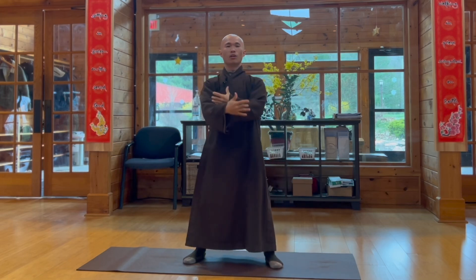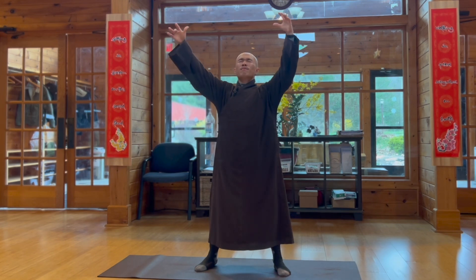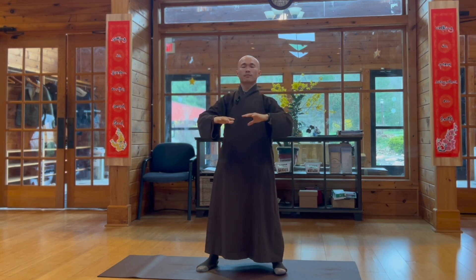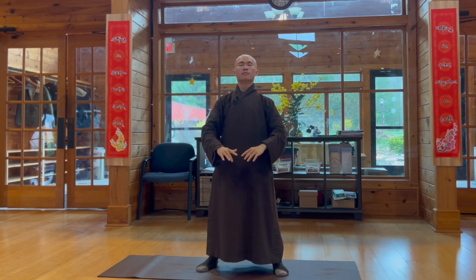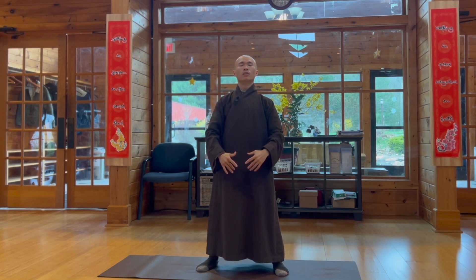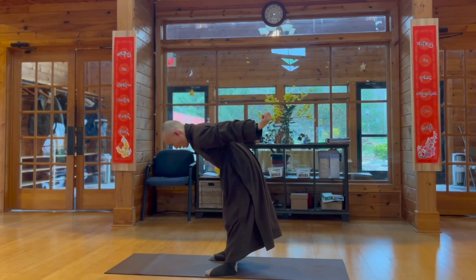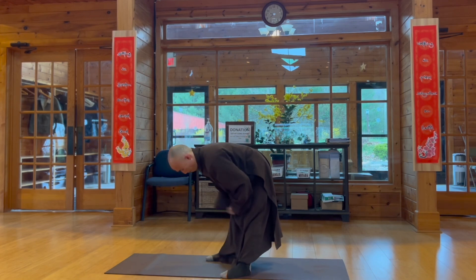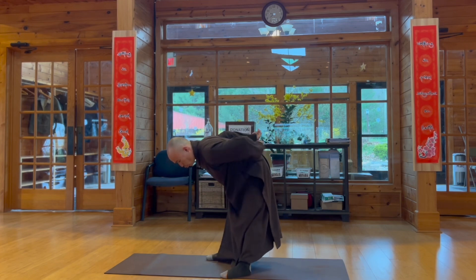Be gentle with our lower back. Breathe in, open your palms. Let it go — let go of our worries, stress, fear — and be confident with your body. Breathe in, breathe out. Massage your lower back, go down to your two legs and go to the front, and then go in the back. We can do it through three rows.